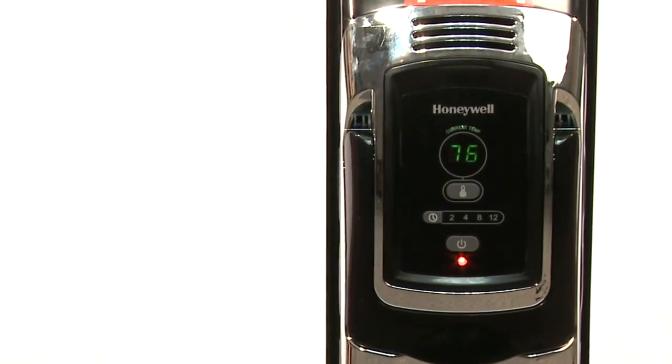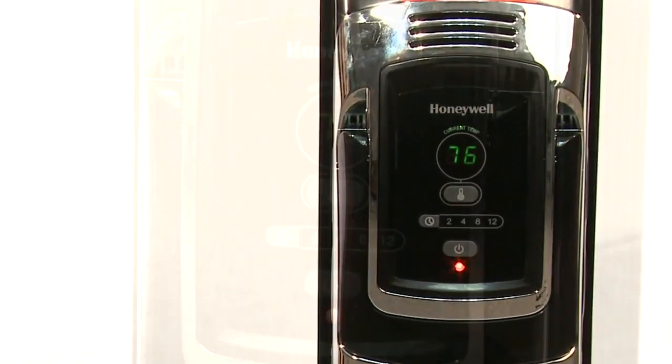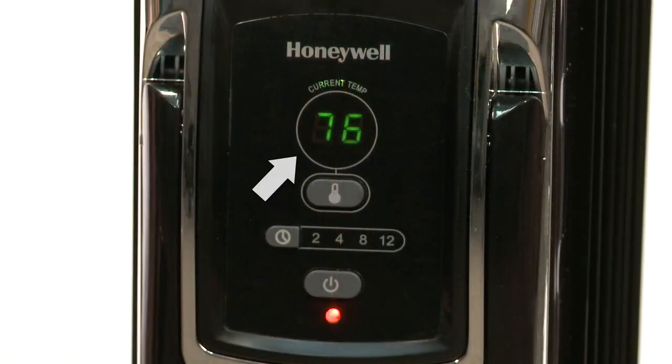On high, the heater will remain on maximum power of 1500 watts. The heater will then display the current temperature in your room. The current temperature will be displayed in solid green and remain displayed until you change the setting. In this instance, the current room temperature is 76 degrees.